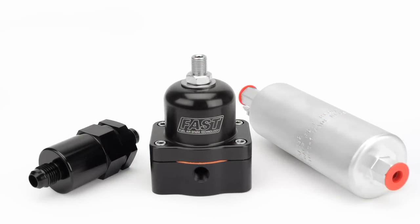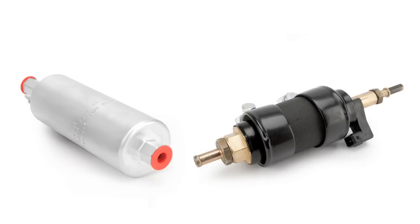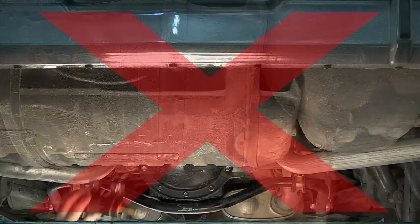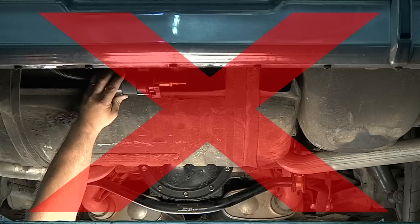When upgrading to electronic fuel injection, you must also upgrade your fuel system. In this quick tech video, we're going to discuss your fuel system choices, proper placement of an external fuel pump, and how to avoid a few of the most common mistakes when installing the fuel system for your EZEFI system.